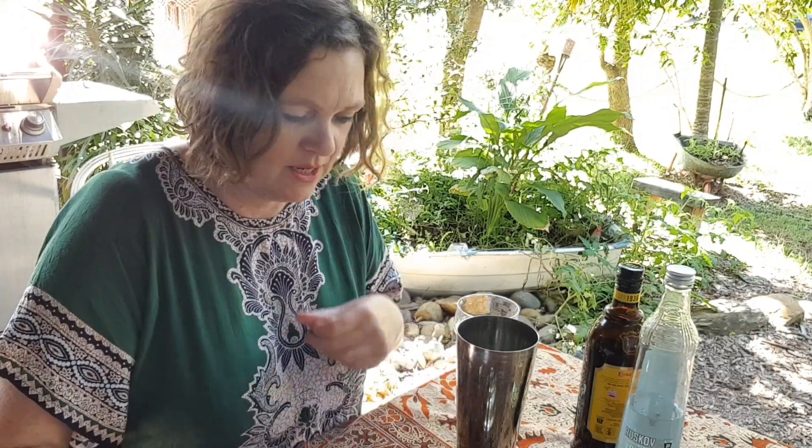Good morning folks, it's another day. I've actually got my best caftan on this morning because I wasn't going to do anything, but then my cup of coffee went cold. So I thought, what can I do with cold coffee? Let's make an espresso martini for breakfast! So this is my breakfast espresso martini.